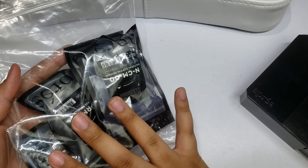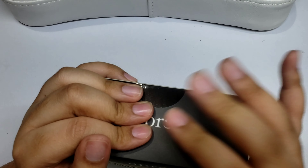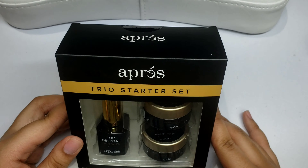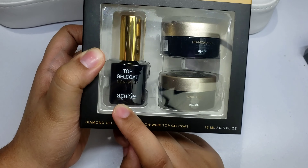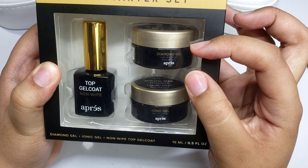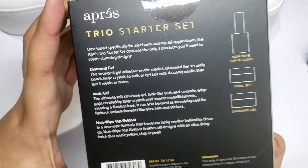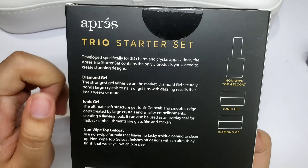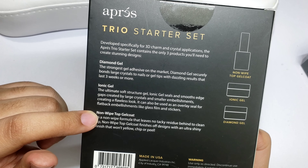They also sell refill packs at every size from double zero to nine, in case you're wondering. The other thing I picked up from Opré I actually got as a free gift — when I made a really large purchase last time, because I signed up as a rewards member I earned enough stars to get a free gift I could choose from. It's about a $30 value, and I got their trio starter kit, which includes the top gel coat, the diamond gel, and the ionic gel — each 15 ml.